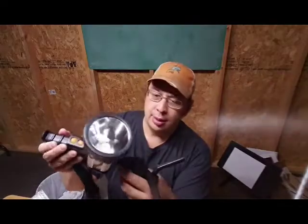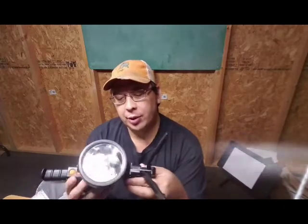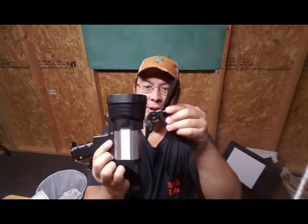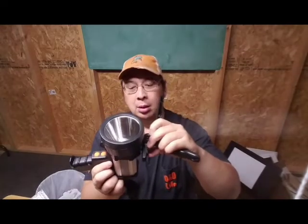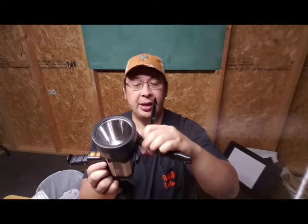You just have to turn it and set it down — it will screw in here. Now, it does seem like this piece was a little bit of an afterthought because it does not line up directly. It's not flat all the way across, so you do kind of have to turn it.